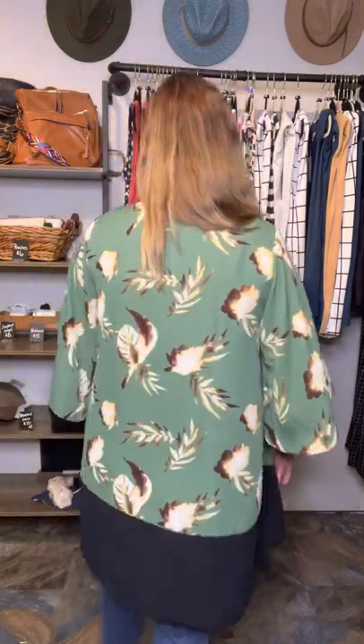Hi friends, it's Stephanie — welcome back! I'm going to tell you all about the Aurora. The Aurora is a new kimono from LuLaRoe, and she is the bee's knees. Looks wonderful, right? This one's a size small, very oversized, very boho.